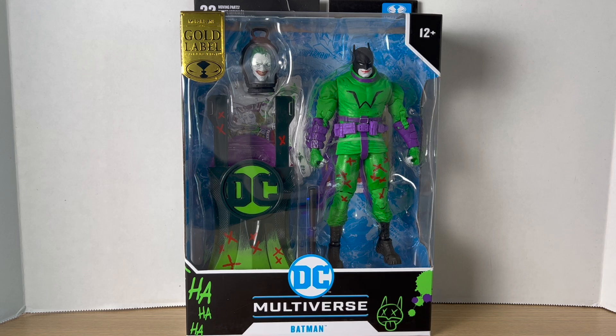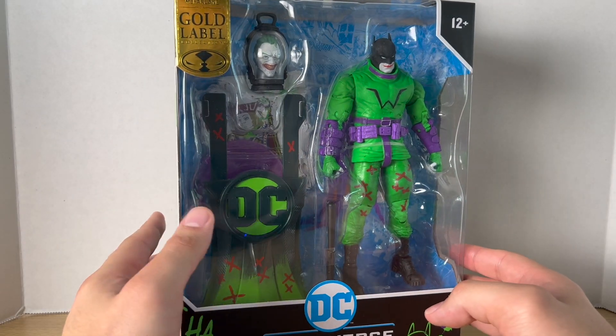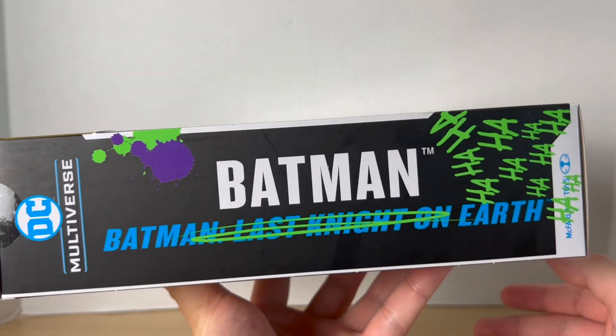Hey, what's up guys, Big Time Collector 01 here back again with another action figure review. Today we'll be taking a look at the McFarlane Toys DC Multiverse Gold Label Batman from the Batman Last Night on Earth Jokerized version. I got this figure from the McFarlane Toys store alongside the Jokerized Hush. I got Harley Quinn too, but she will be coming in at a later date.